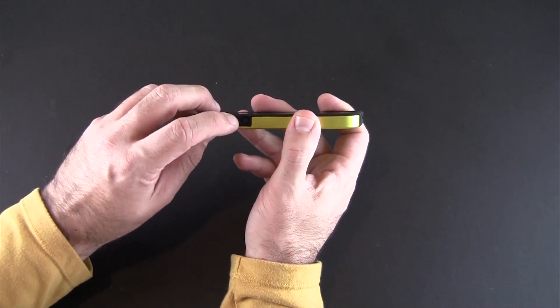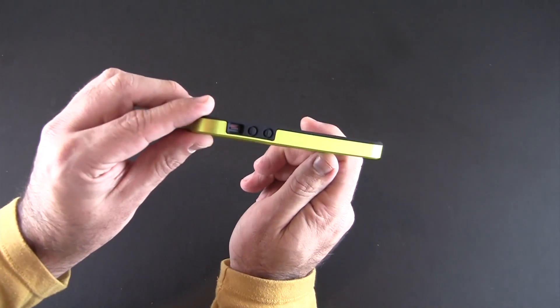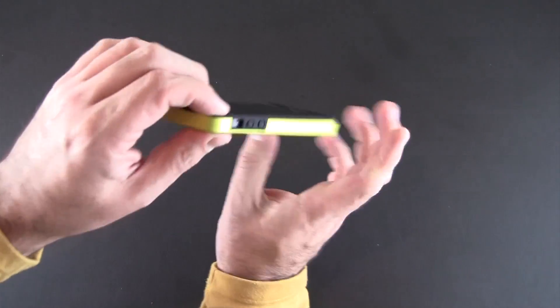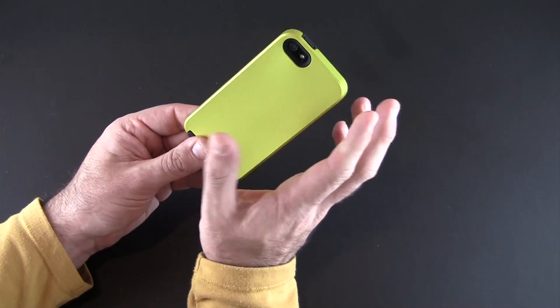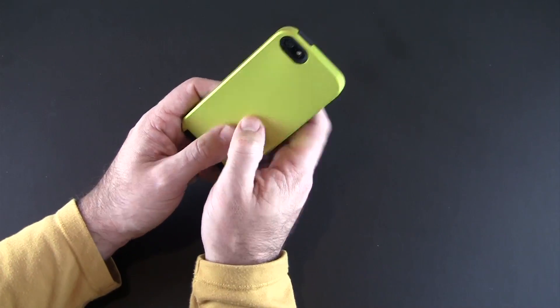On the side, the volume up and down gets covered by the silicone portion of the case but you still get good feedback when you press it, and there is a pretty deep vibrate switch cutout that you can access with no problem. At the top, the sleep/wake button also gives you good feedback when you press it, and on the back there's a very small cutout lined with black for the camera, flash, and secondary mic.